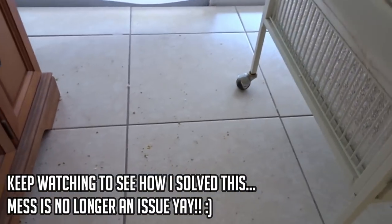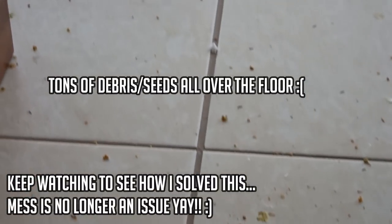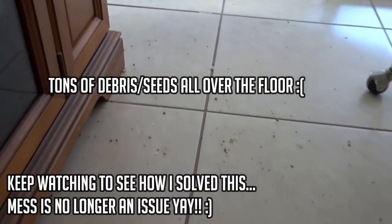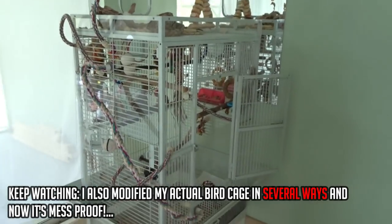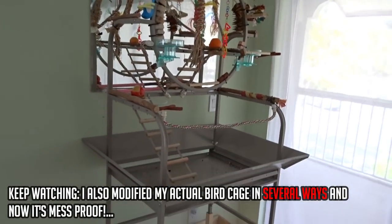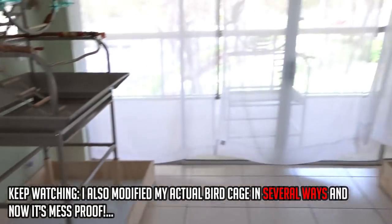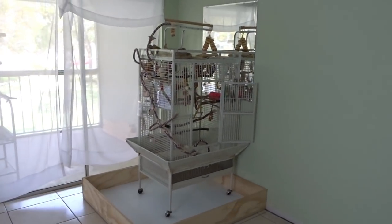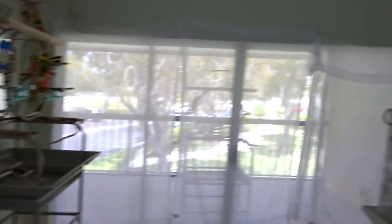This is what it's like having a bird — they are very, very messy. I was originally going to put my bird cage and my playstand into one tray, but it actually turned out to be far better keeping them separate, since they like to fly from here to there and back again.